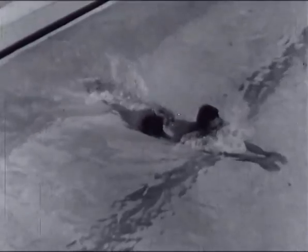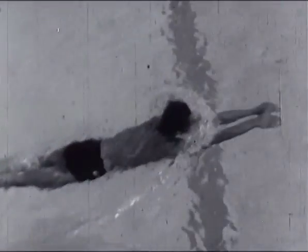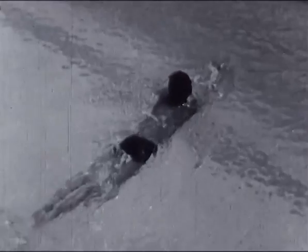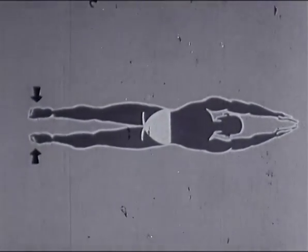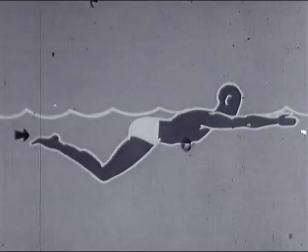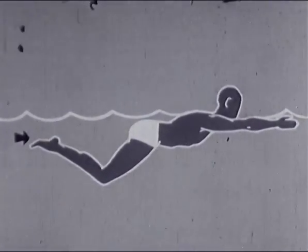Soufflez dans l'eau en serrant les jambes. Évitez les défauts suivants : ne pas serrer les jambes, les trop ouvrir, ramener les genoux trop serrés sous le ventre. Les genoux trop ouverts amènent un décalage dans la position des jambes, l'une étant sous le ventre.